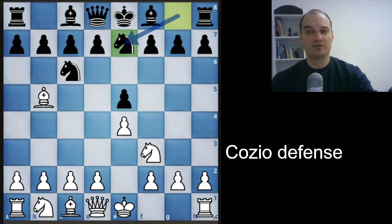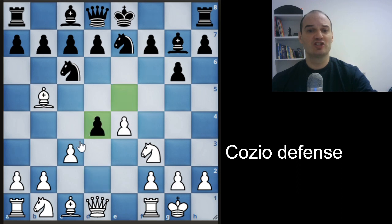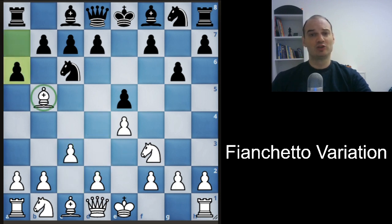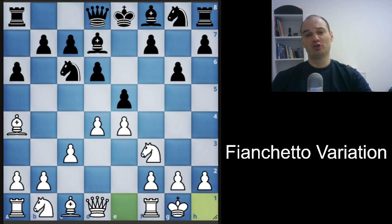The idea of the Cozio Defense is to avoid damaging black's pawn structure, because you defend the c6 knight and won't double your pawns. White will often castle, black will try to fianchetto his bishop, and you will prepare the d4 push. You push d4, and after some exchanges, you will have the center and a nice game. This is the fianchetto variation — very similar to the other variations. We play c3 with similar ideas: you want to play d4, black will try to chase away the bishop, we go back, and after d6 we fight for the center. White plays bishop to d7, we castle, and we will have a normal game.